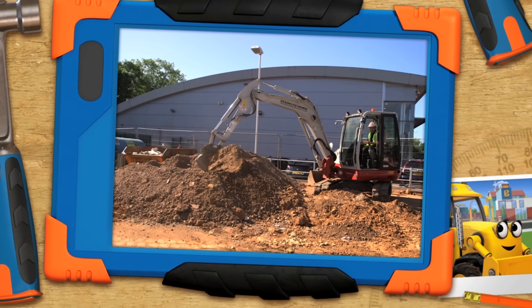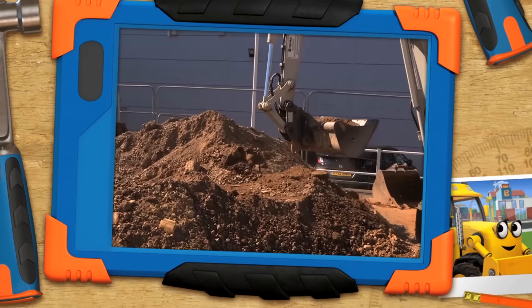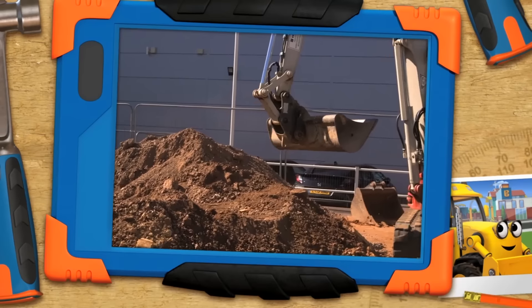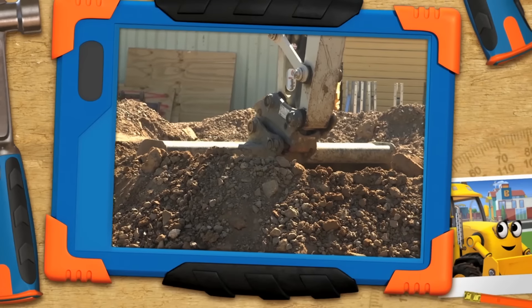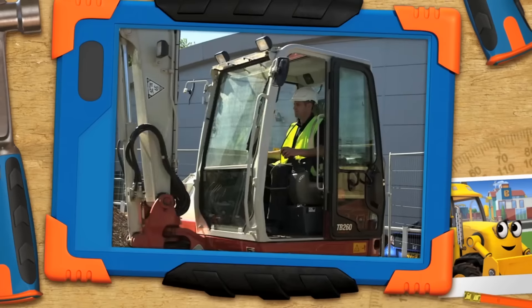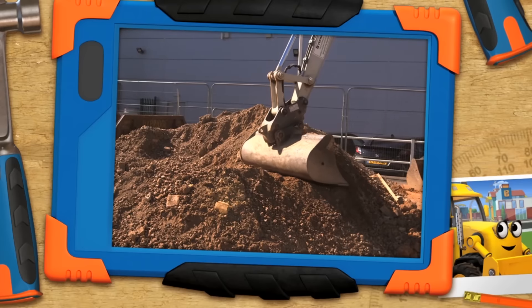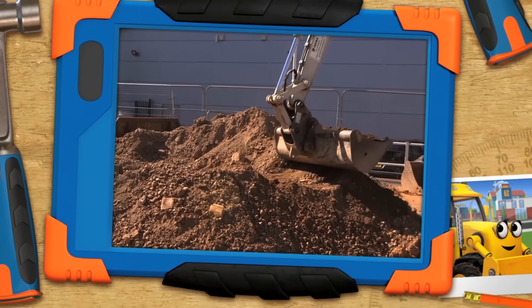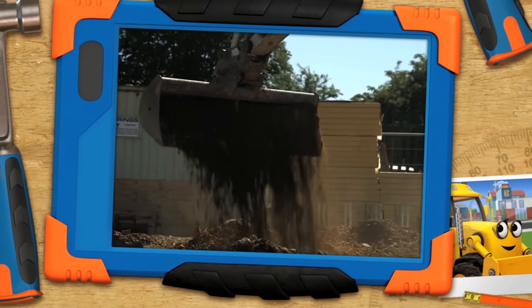Now this is an excavator with a scoop like me! I'll handle this one, Bob. Go for it, Scoop! Excavators are very clever machines that can do lots of amazing things, like digging holes, demolishing buildings and moving dirt with their scoops. Some diggers, like me, are extra brilliant because we have a second bucket as well as a scoop. Bob, do you think machines with scoops are awesome too?